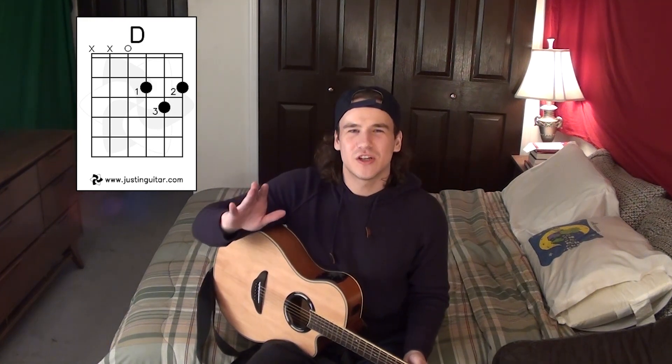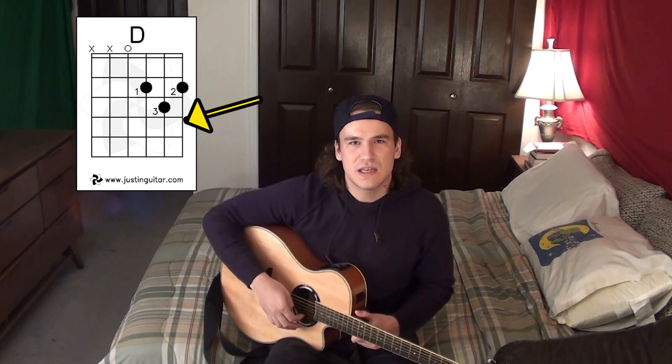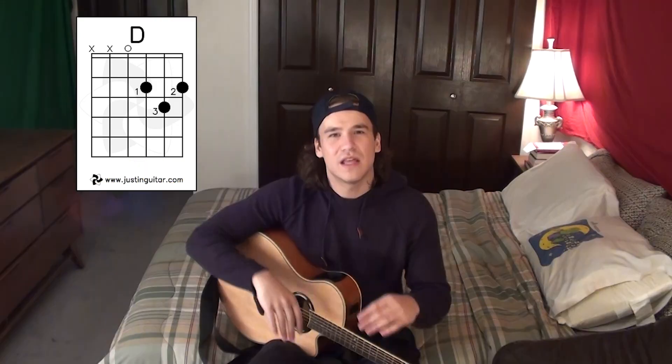Number two: chords. As a beginner there are eight chords that you should know. But before we get into those, here's a chord diagram. The left is the low E or the sixth string, the right is the high E or the first string - which is confusing - and then the rest are the strings in between. The numbers indicate which finger you should use.